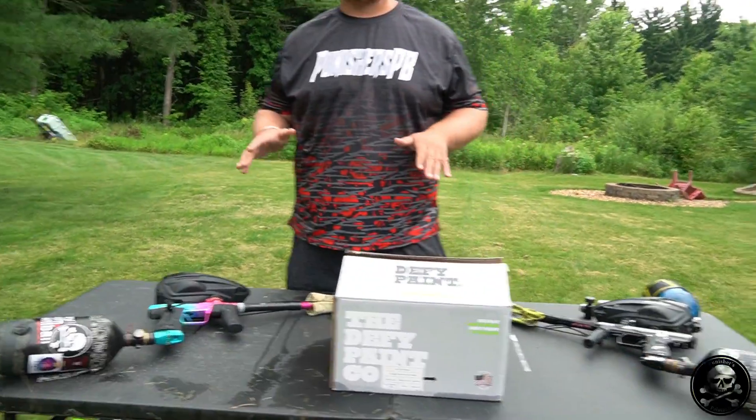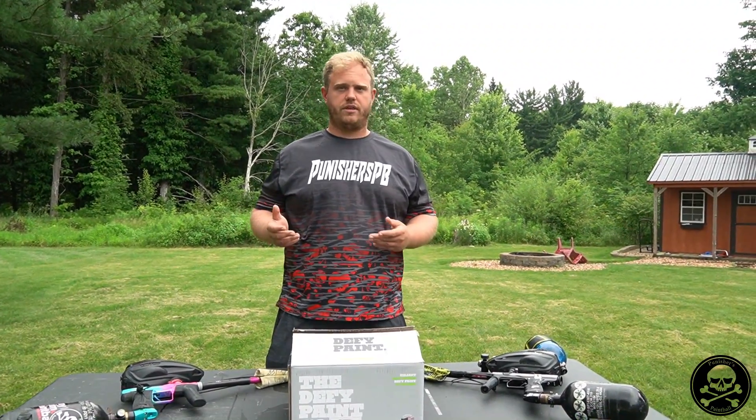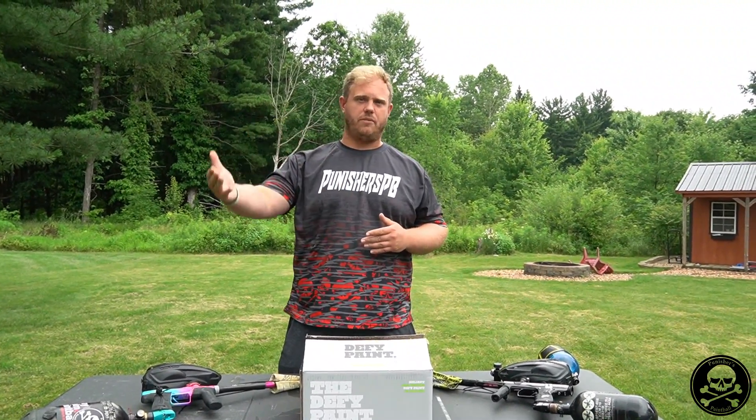A few things to mention: there are definitely markers out there where output pressure really affects things. Some require a lower output pressure just to function properly — older Mac Dev guns, older Bob Long guns, the Planet Eclipse CS1. Otherwise your regulator will squeak. And on the flip side, older Egos liked higher output pressures. There are guns that require or benefit from higher output pressure too, like Tippmann.